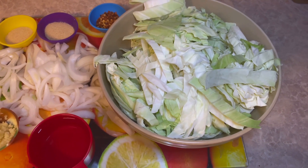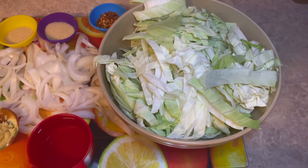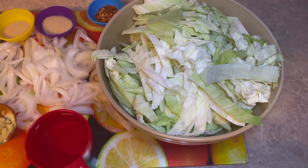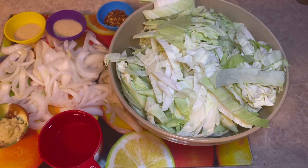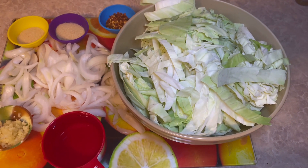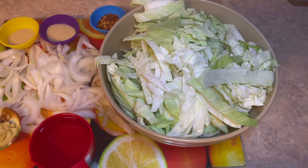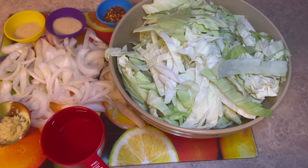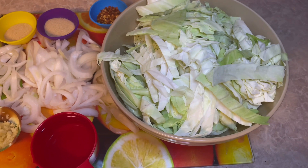Let's get into the ingredients. I have one large head of cabbage, one large onion — do not skimp on the onion, baby, because the onion is what makes this dish delicious. I also have three-fourths cup of water, three cloves of garlic that I minced, one teaspoon of onion powder, a teaspoon of garlic powder, and a teaspoon of red pepper flakes because I like it spicy. As far as the seasoning goes, you're going to use more seasoning than that, but it is up to you — you're going to season it throughout the cooking process.